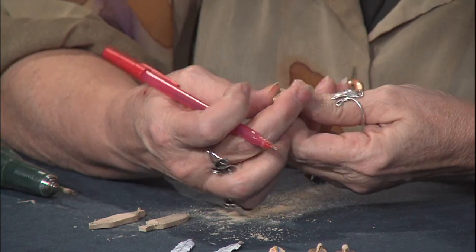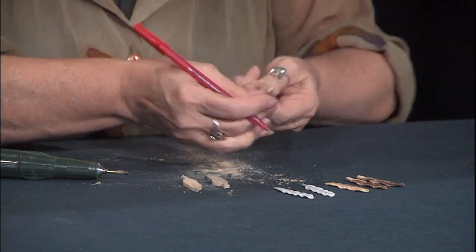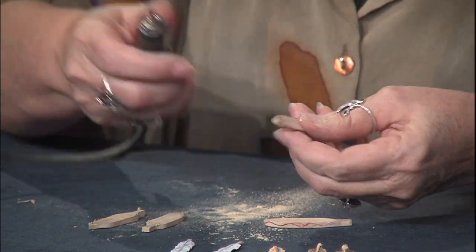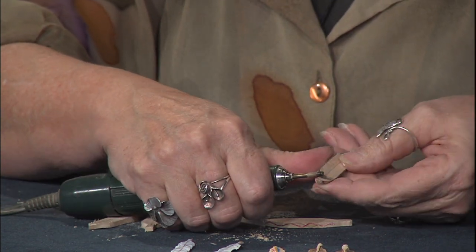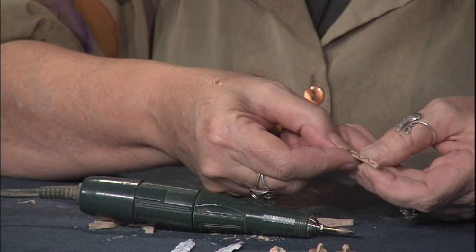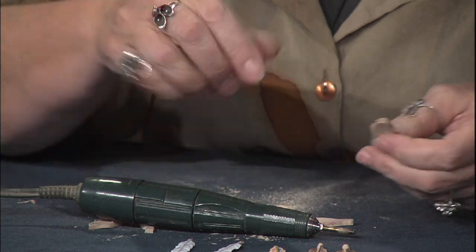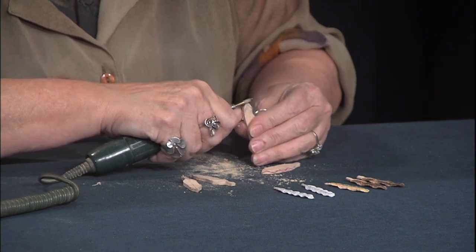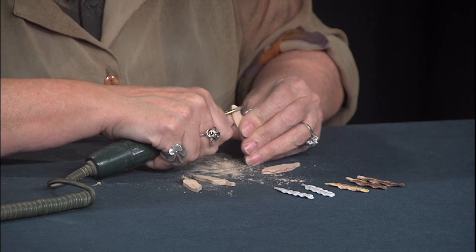We'll flip them over and do the same thing on the other side. As both of these tips go down, we want them both to come down. We're going to use the diamond and stay on the line, but cut into these edges on the dips — on the down dip. So we're going to take out the three or four dips on this side of the feather, then flip it over and do the same thing on the other side. We want to pull the tip towards us so we don't buck that burr off and cut on the wrong side.